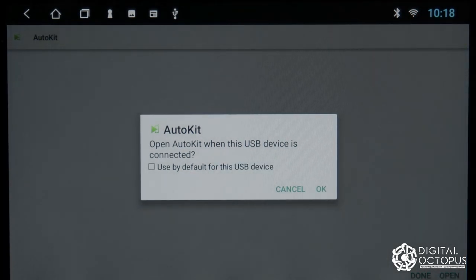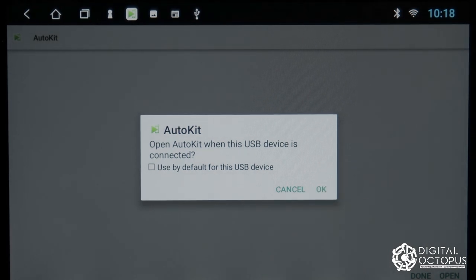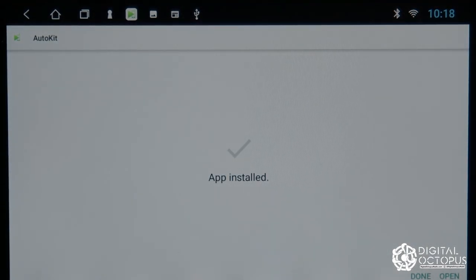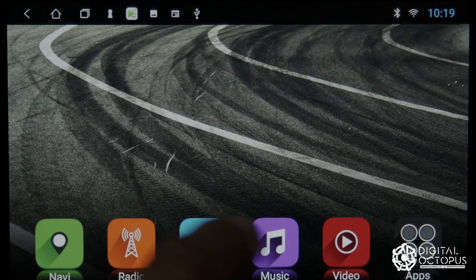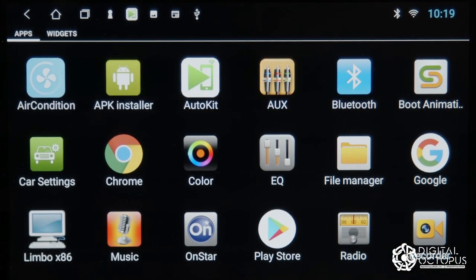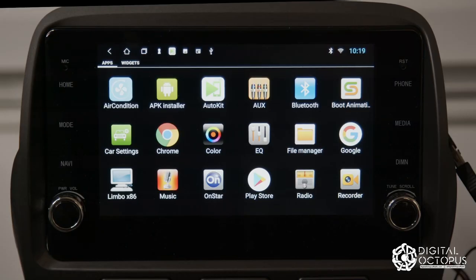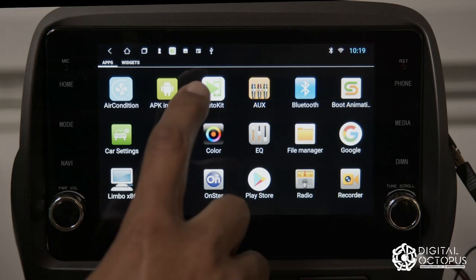Once the app is installed, you'll get some confirmation messages — just click OK and then Done. If you go back to your home screen, you should see the app called Auto Kit. This is the app that's going to run your USB dongle.